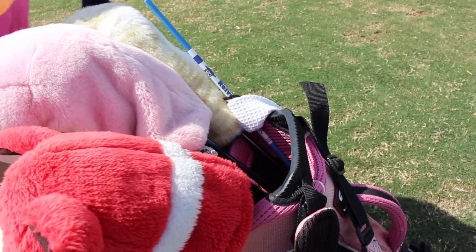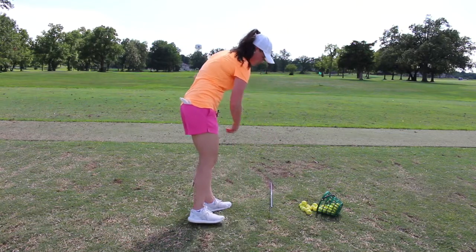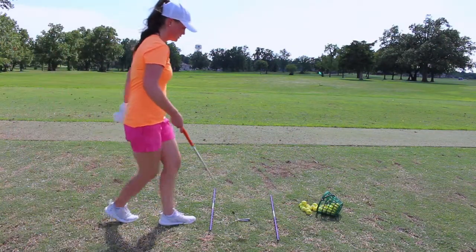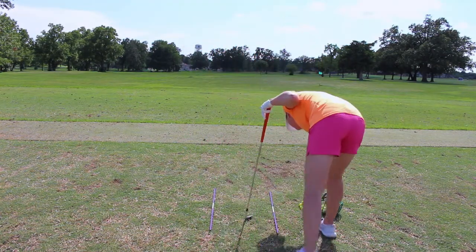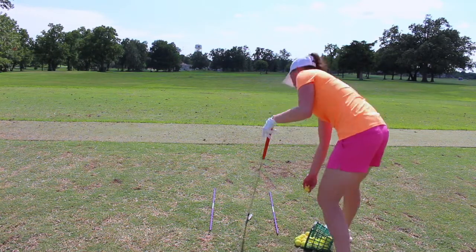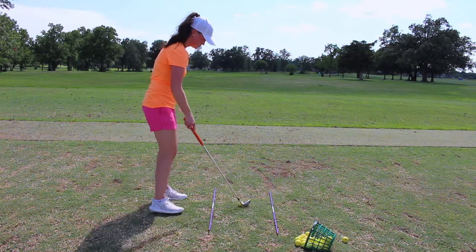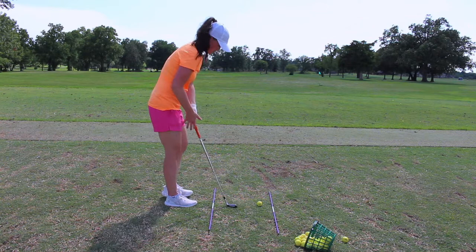Number three is alignment rods. I was once told you should never practice without working on your alignment, which is why this practice aid made my top three. Alignment rods are one of the most used and classic training aids. They can be stored in a golf bag at all times, won't count as a club in your bag, and can be used in many different practice areas. I primarily use mine on the driving range — anytime I'm on the range, whether warming up before playing or working on my swing, I always have my alignment rods down. They not only ensure you're hitting in the right direction but help you address the ball with a consistent setup.